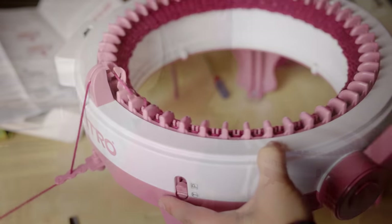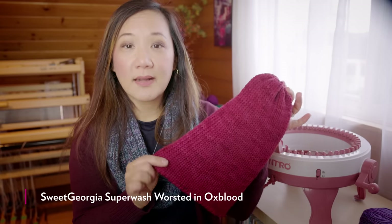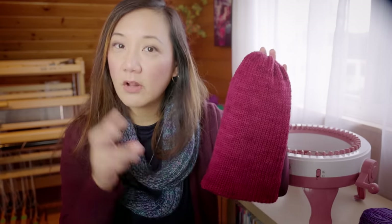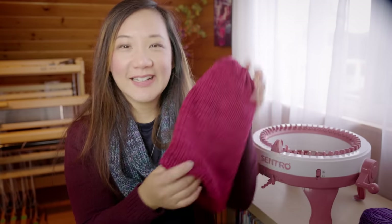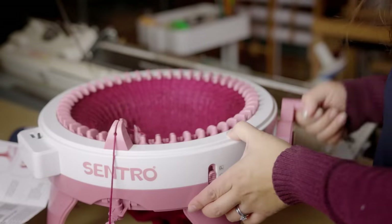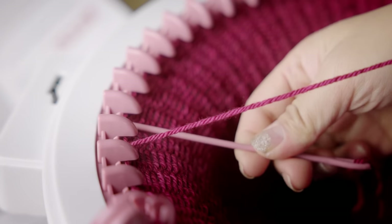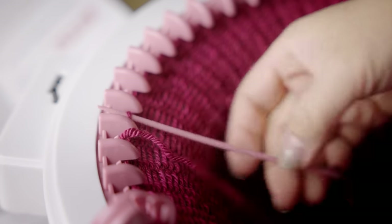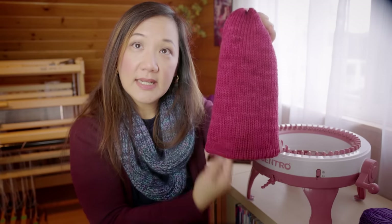What I did was I used our Superwash worsted yarn — this happens to be the Oxblood colorway, which is basically this year's color of the year, Viva Magenta. For this particular hat, I cranked 125 rounds to make this giant tube. Then basically all you do is take the live stitches on the machine, pick them up with a yarn needle, cinch up that end, and then take the cast-on edge and cinch up that end too, and tuck it inside the hat.